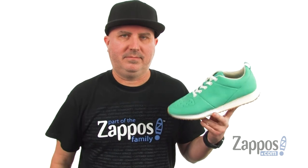If you're in the market for a lightweight, comfortable pair of shoes with some jogger styling, Native has done it up right. It's the Cornell.